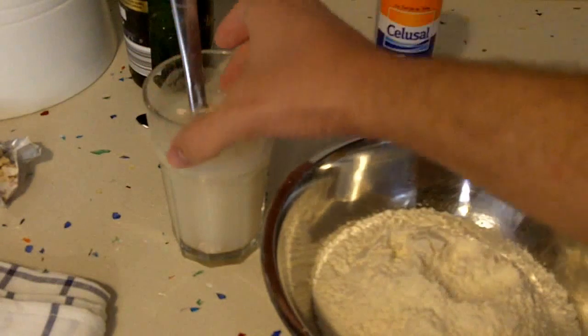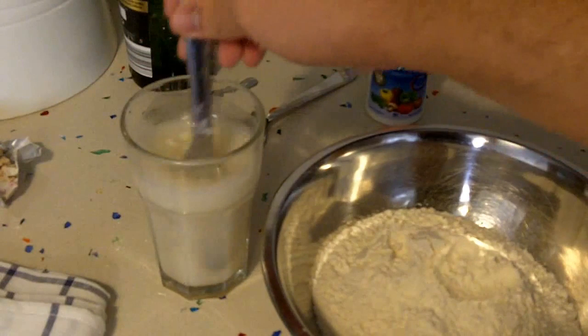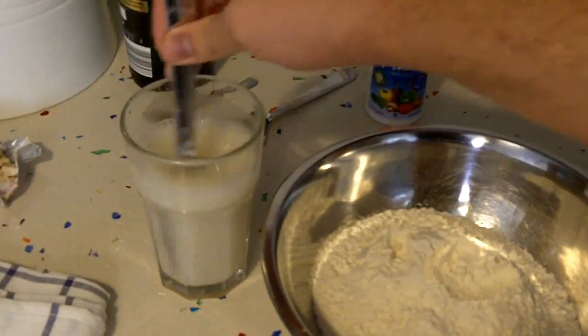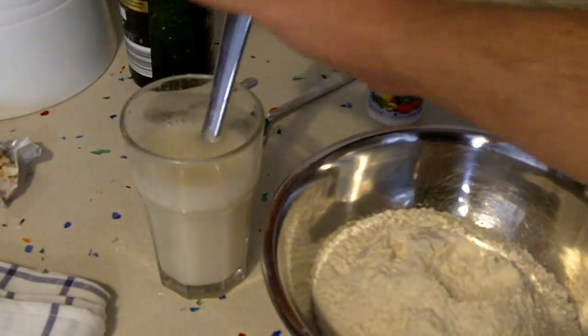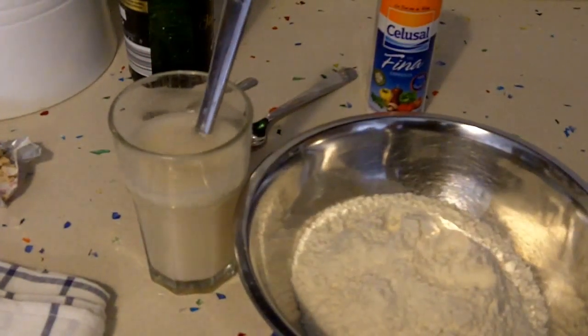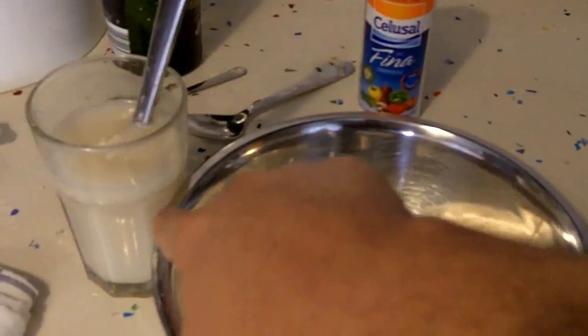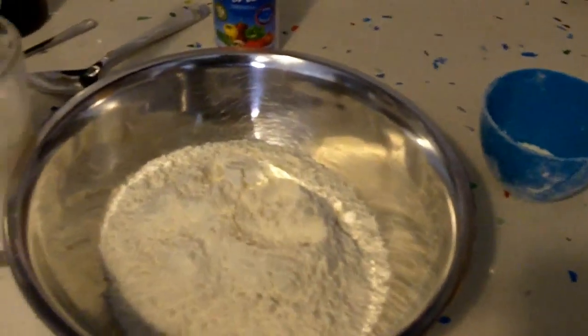If you have some other recipe and want to share it in the comments, fantastic. Again, this is pretty simple and the results are quite decent. So you mix this up. In the meantime, we're going to be preparing our setup. You need flour, yeast, water, a bit of salt, olive oil, and the sugar we already used.